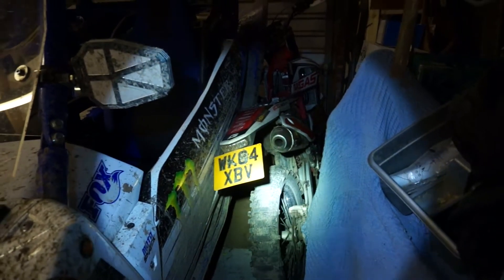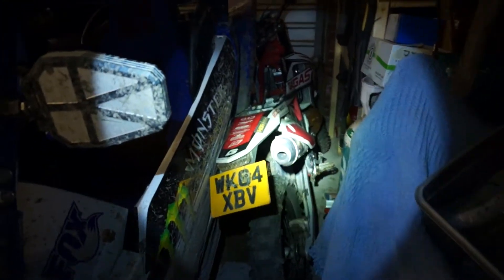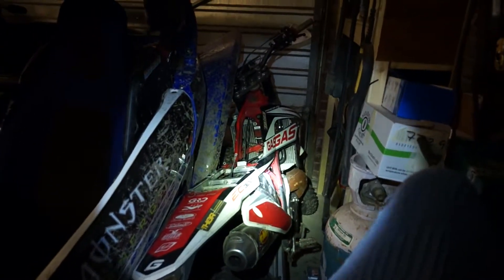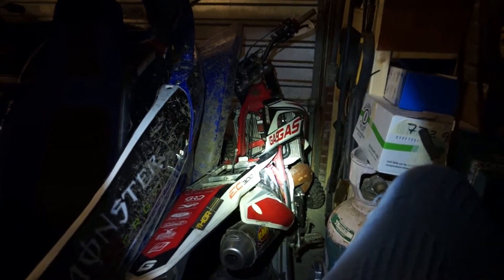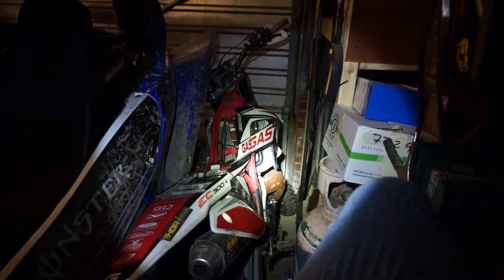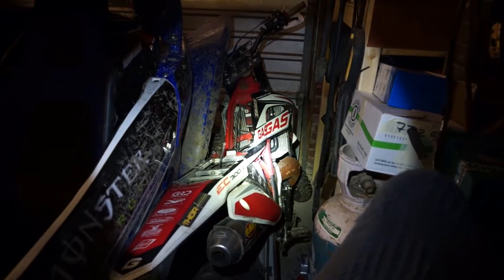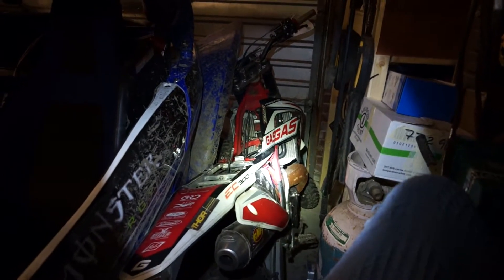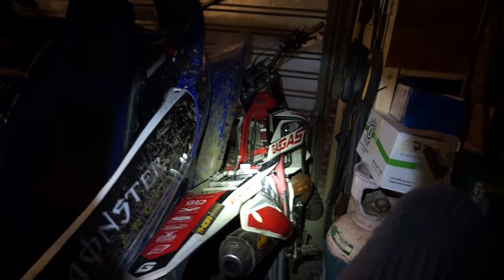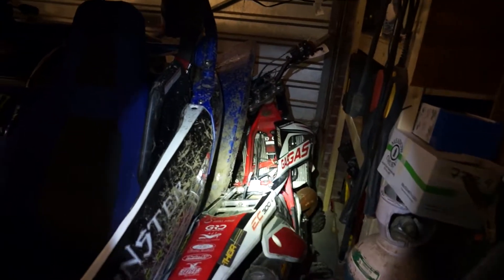It's a 2015 Gas Gas EC300 electric start, two stroke. And it doesn't run. I've already done some testing on it — we've got no spark.